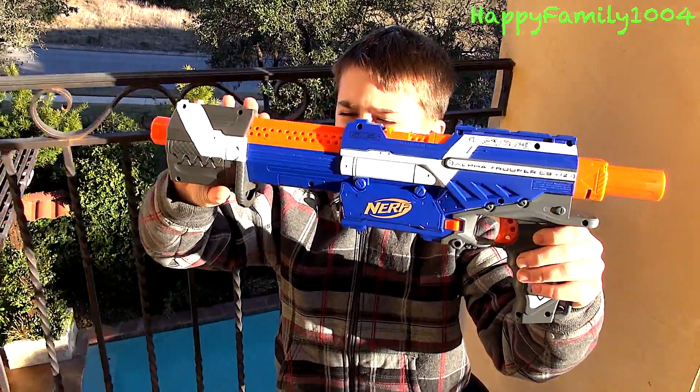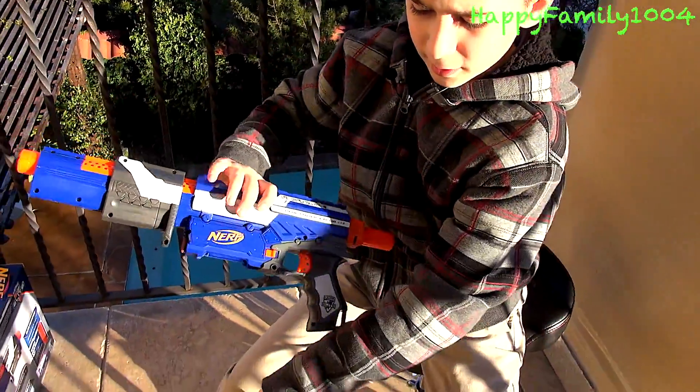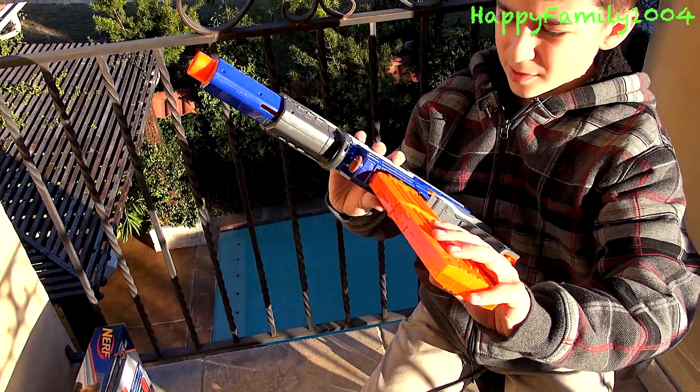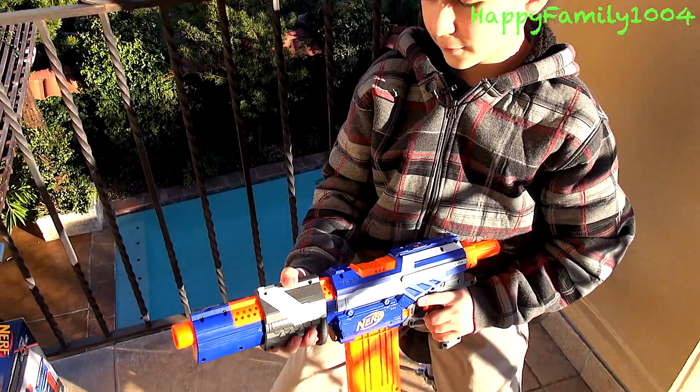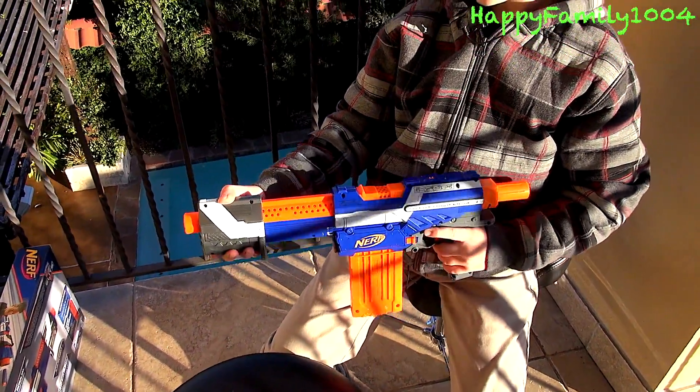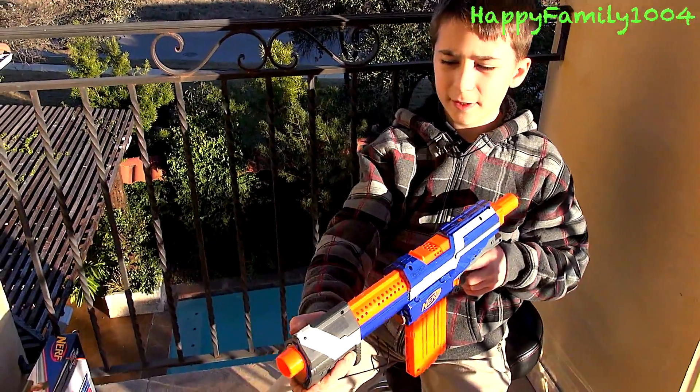After loading, you're going to pull the handle back right here, put the clip in, and then push this handle forward. Now it's loaded. Then you just pull the trigger to fire.